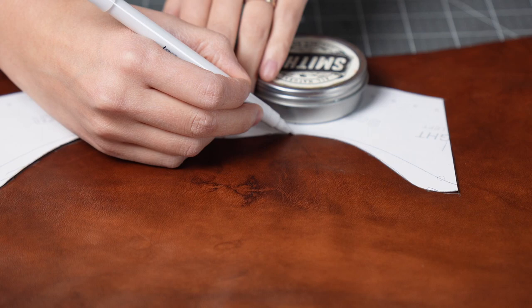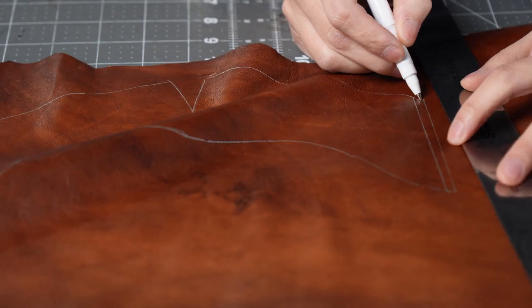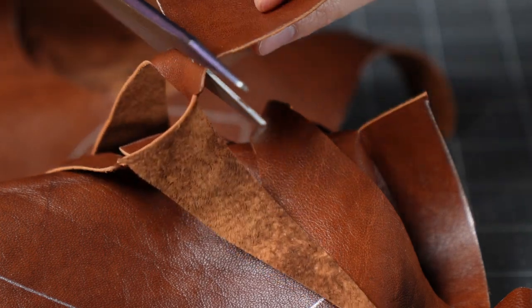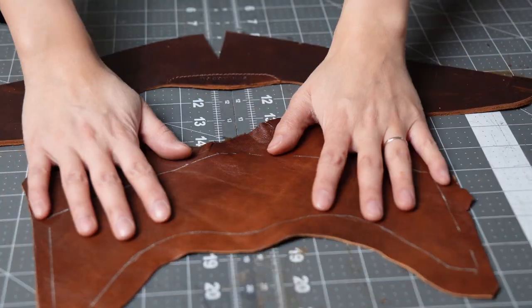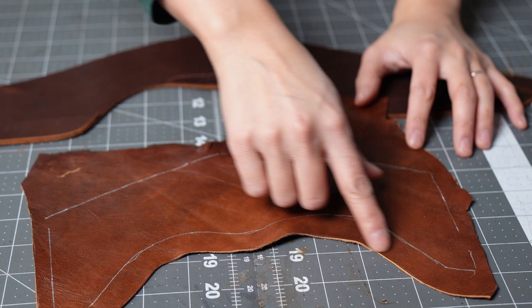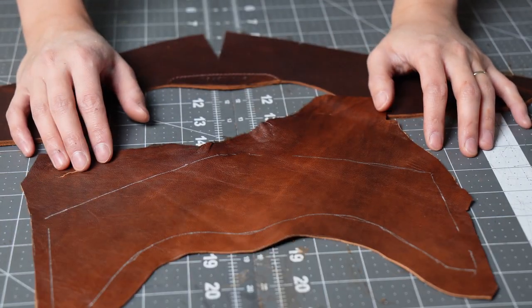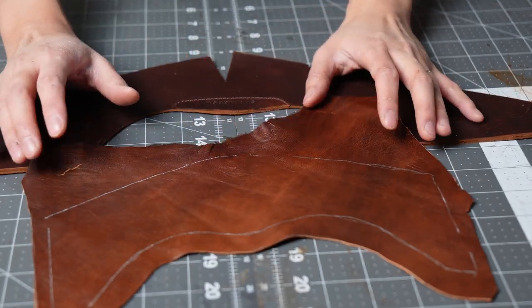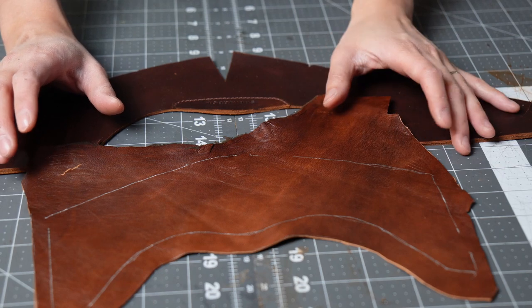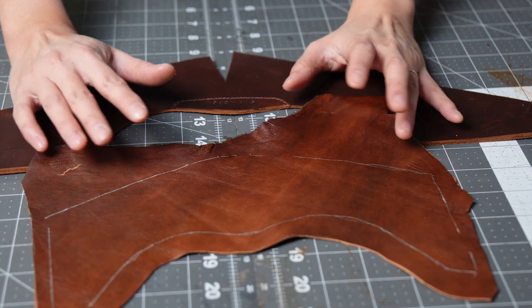Now we have to start the lining. So we've got the liner here. What I'm going to do is actually sew it around this edge and then just trim off any excess, instead of trying to line it up perfectly. Because what happened earlier was it just wasn't the right size, and I don't know how hard it would be to get it exactly right. So I'll sew it on and then trim it.